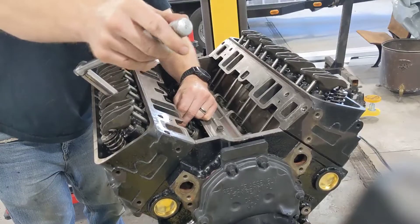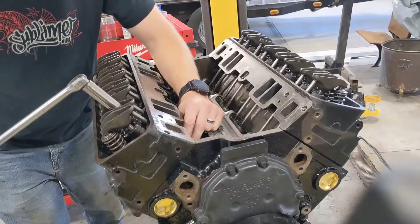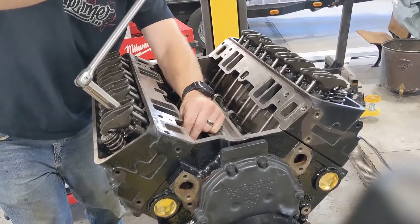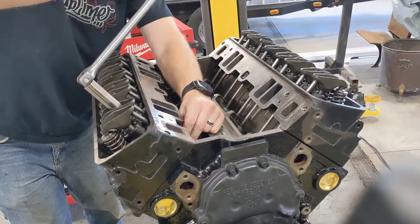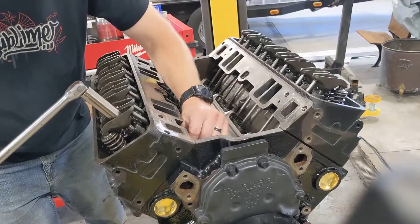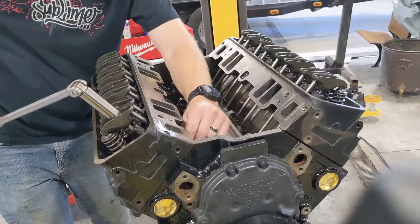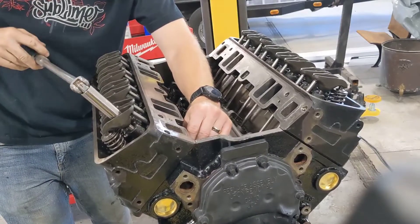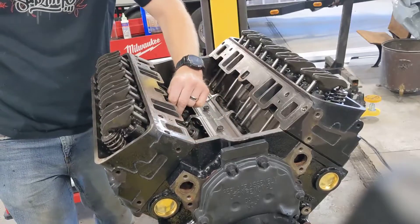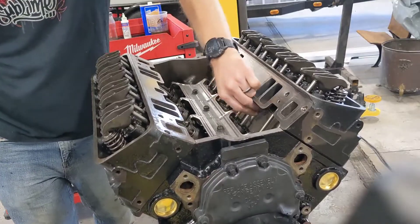In just a moment it's gone — on to the next one. I already did the other head, so just in the interest of time so you didn't have to watch me do 16 of these — I think eight will get the point across. Okay, so now all these push rods are tight. There's no up-and-down play. Just double-checking before we go on.